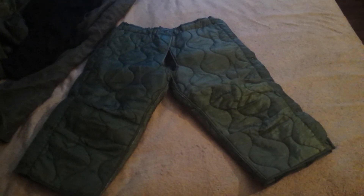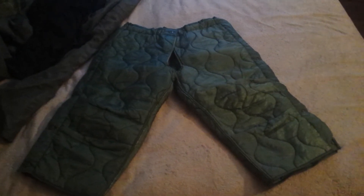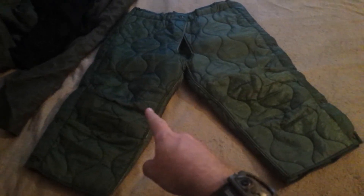Hello YouTube, this is a video review of the M65 pants liner. The main color is olive. They're actually pretty cool — they have buttons all the way at the side, so if you wanted to take them off you can unbutton them pretty easily. There's one big button right here in the middle with the crotch part open, and it has buttons where it would attach to the M65 pants. The button system has two here, one in the middle, and two on the back.